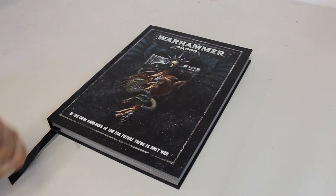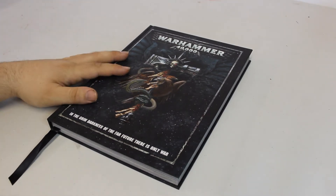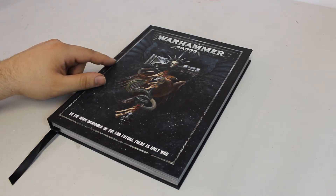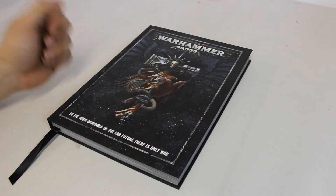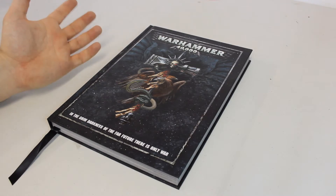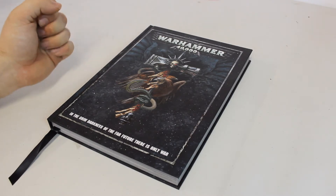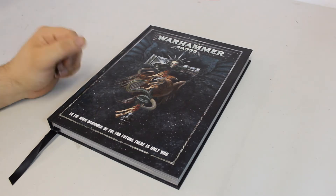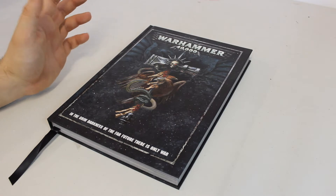All right guys, this is Matt from House Geeks and we have got the new edition of 40k - 8th edition. I thought about doing an unboxing for the new Dark Empyrean box, but everybody's done an unboxing. If you want to see what's in the box, you can check online or go on YouTube. There are loads of people that did it.